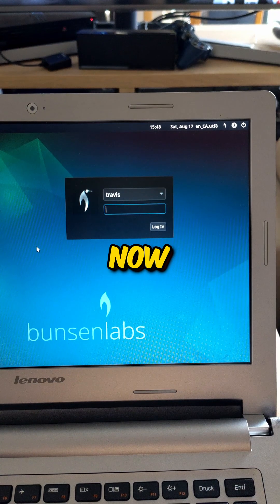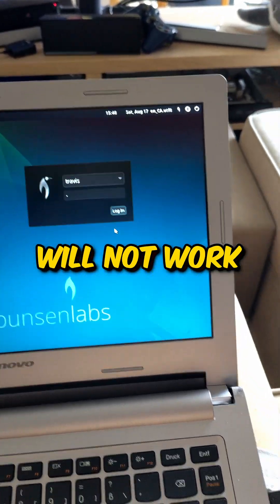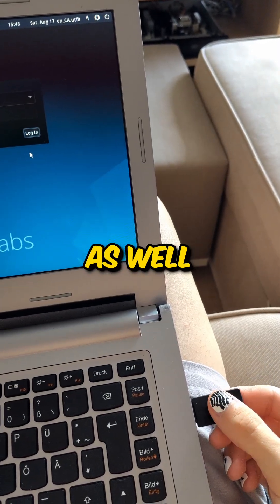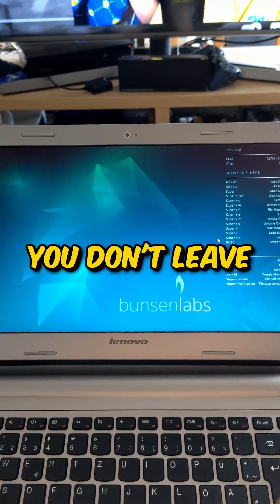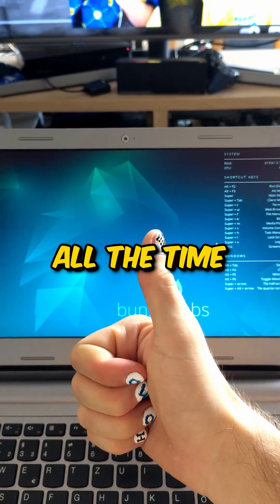And that's it. Now logging in with just your password will not work. You'll need to tap the security key as well, which makes it way more secure than just the password itself — if you don't leave your security key in your PC all the time.